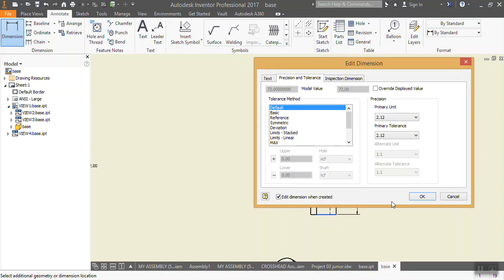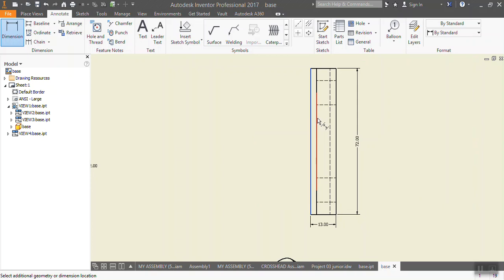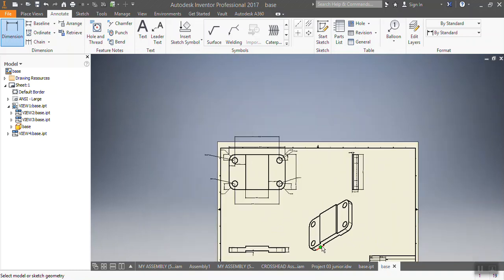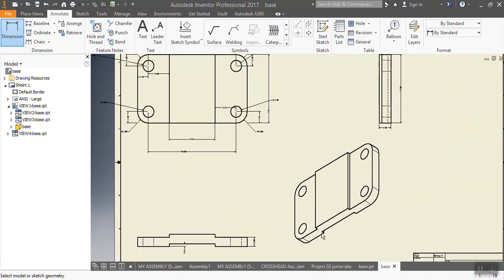That was 72, that one was 13, that one is supposed to be 3. All right, basically this is how you create your projection drawing. So this is how you do it. It was a pleasure to share this video — I hope you enjoyed it. Don't forget to subscribe, share, and like if this helped you. Thank you so much, see you in the next video, bye!